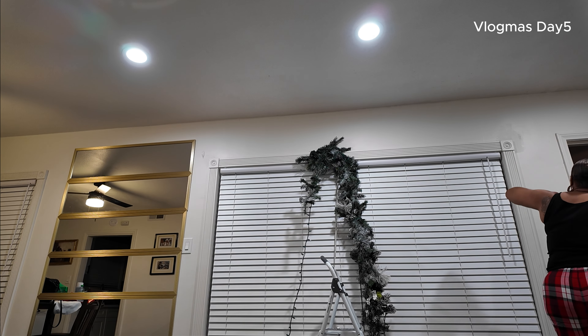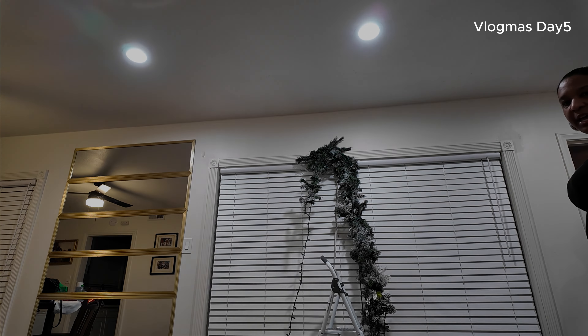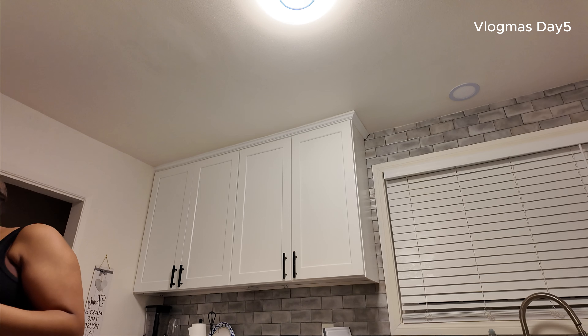Well, this is not even paint right here. But I need more hooks — it's not going to stay. So I'm curious, who is having difficulties putting up their decorations? Let me know.